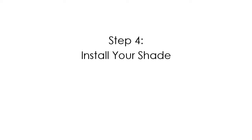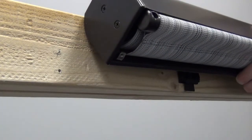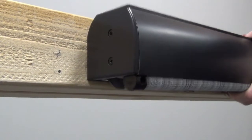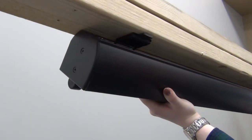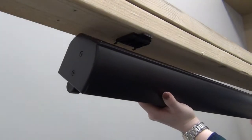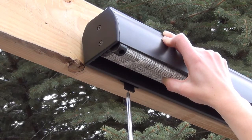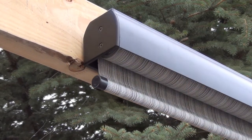Now it is time to install your shade. For a wall installation, start by hooking the top of the valence on the top of the brackets, then rotate the shade down until you hear it click into place. For a ceiling installation, start by hooking the back of the shade on the back of the brackets, then rotate the front of the shade up and click into place. When clicking your shade into place, it may help to use an object, such as a screwdriver, to press the thumb latch in.